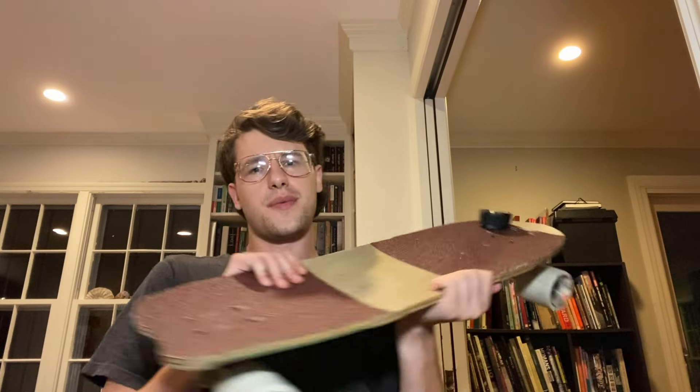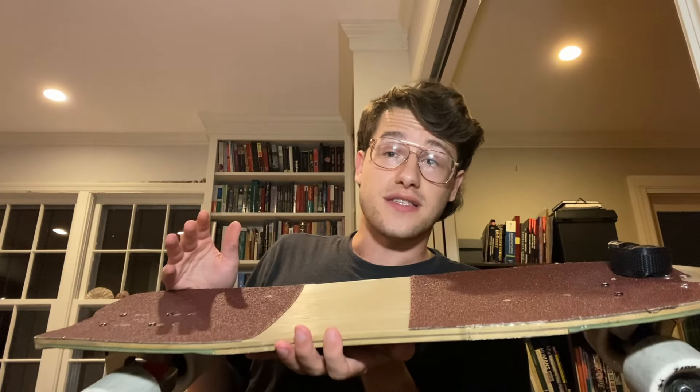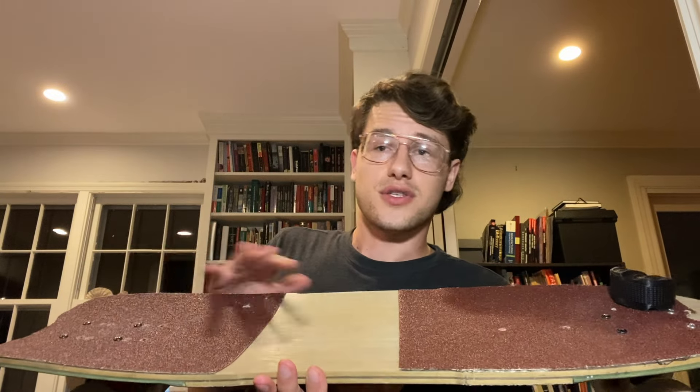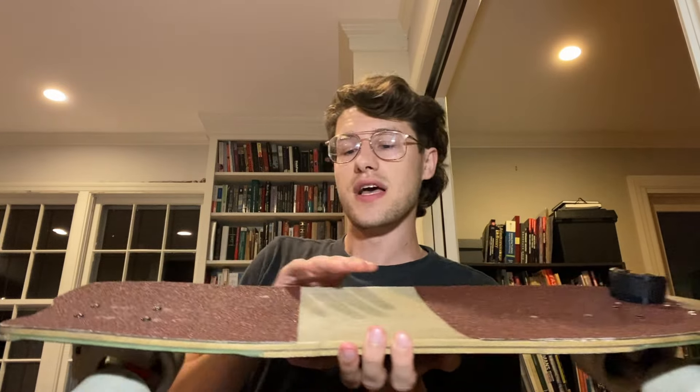This board works really well for me and I would love to see it under more people's feet. One thing that is kind of a bummer is that he told me this construction they're currently using is pretty expensive. These materials are just going up in price, it's complex, and takes a lot of time to build a single board. So they're going to move away from that, probably in favor of a more traditional maple fiberglass or maple carbon fiber combination. Which is a bummer — this construction is great — but it's hard to beat that tried-and-true maple carbon laminate that has worked for so long and continues to work.